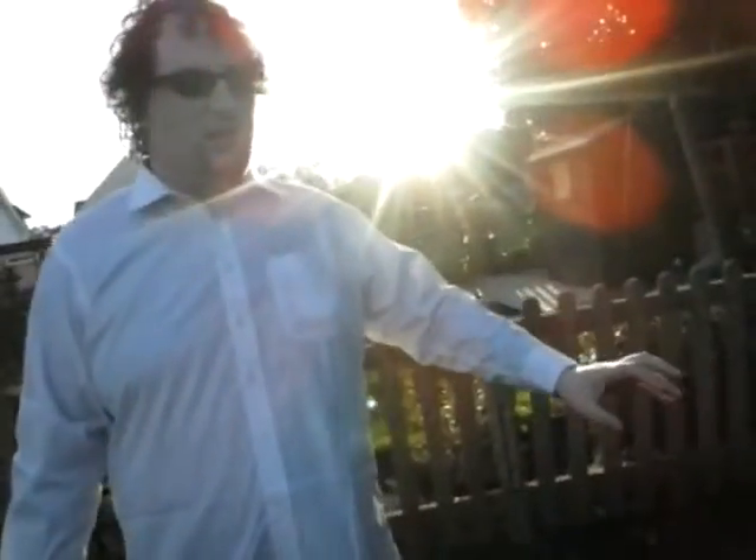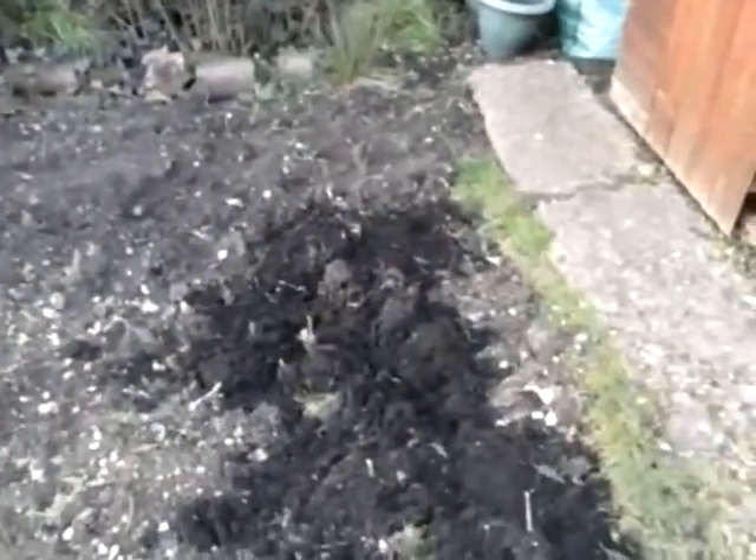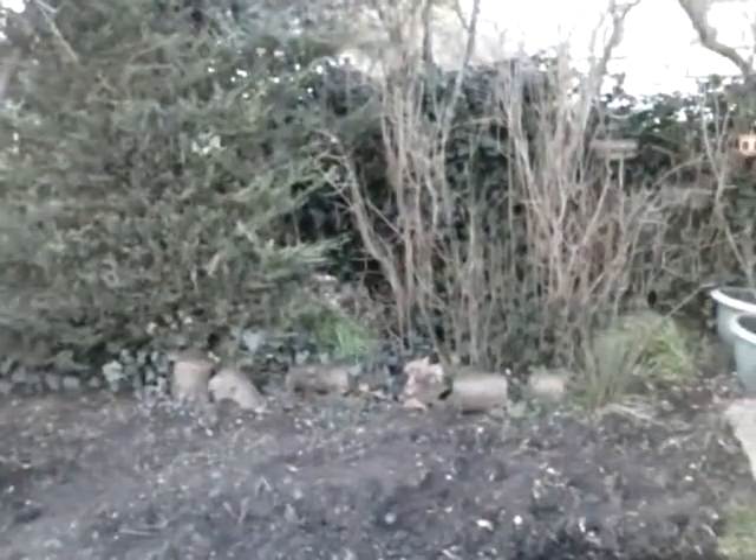The wind's getting up so I'll be quite quick. This area here is going to be a thyme lawn. We're levelling it off and we're going to add more soil in there as well. It was a bit of a danger before when we had a grass lawn here, so we'll have a thyme lawn instead. We're also going to have a bench right at the end over there, right in front of the bushes.